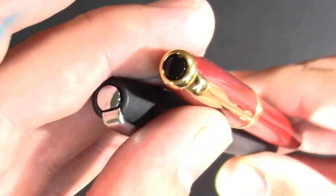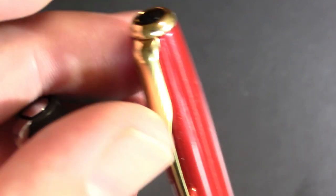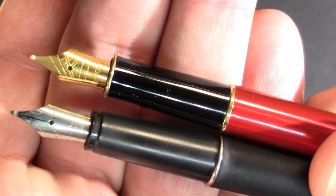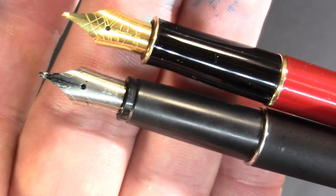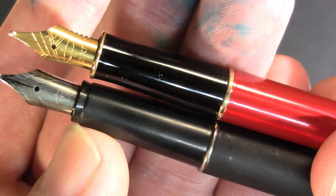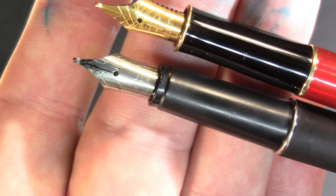So, some similarities, some differences. We'll pop these open. Now we're looking at the sections and nibs — definitely a bit more similarity. The Frontier's grip section just tapers down, whereas the Sonnet kind of tapers down and then back up — it's sort of concave.